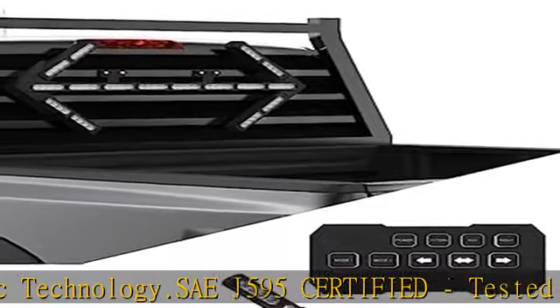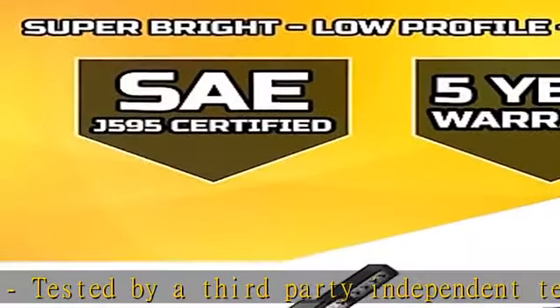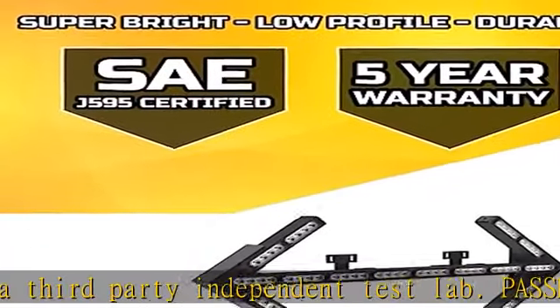Top quality, low profile, long lasting LEDs. Easy installation, mounting bracket included.